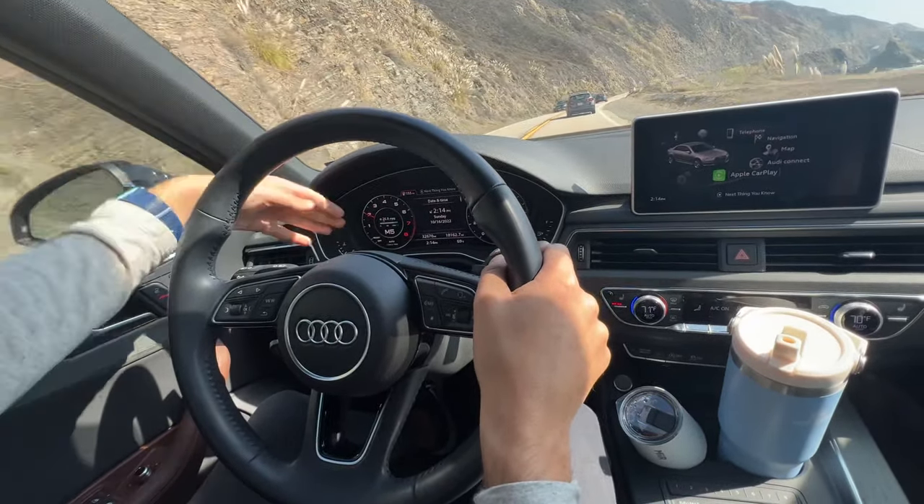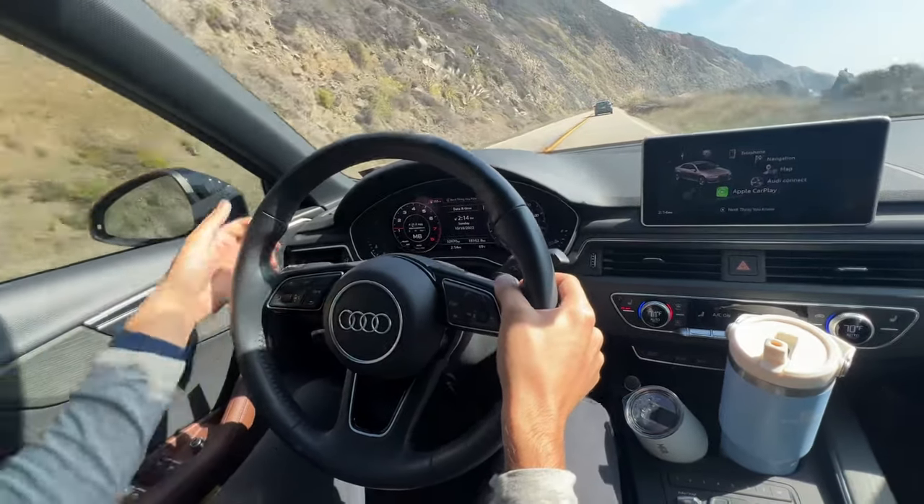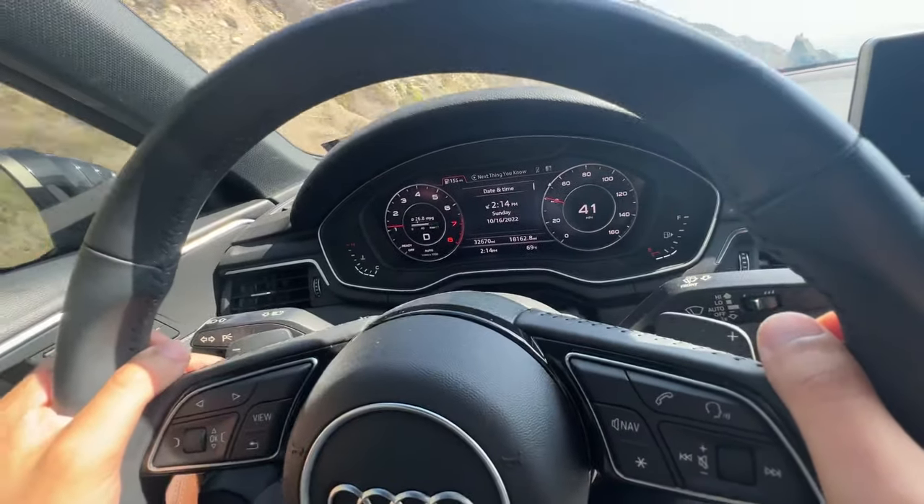Now how do you get back into regular drive mode? All you have to do is hold on the right side paddle for five seconds. You'll see this goes back to regular D driving mode.